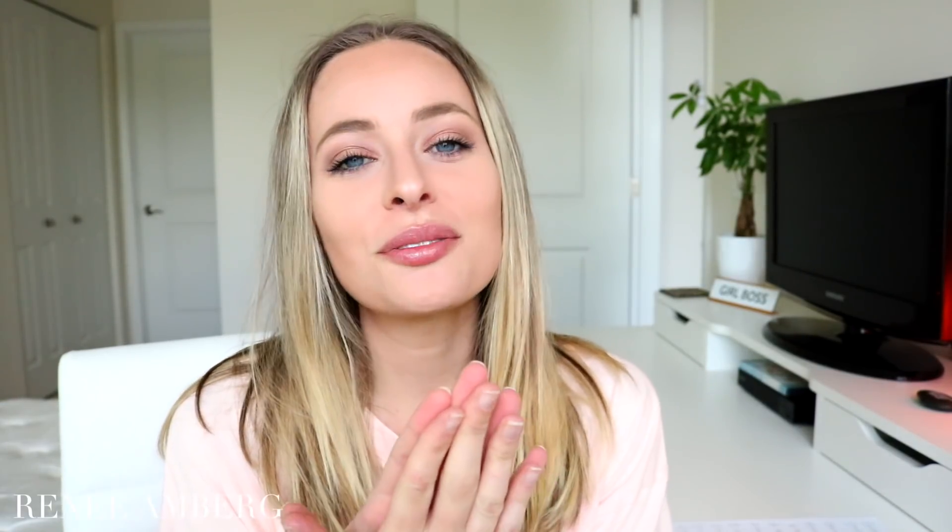Hey guys, what's up, welcome back to my channel. My name is Nay. If you're new, thank you so much for clicking on this video. Today's video is going to be all about spring cleaning. I love spring cleaning, I love decluttering — I literally do spring cleaning probably a couple times a year.